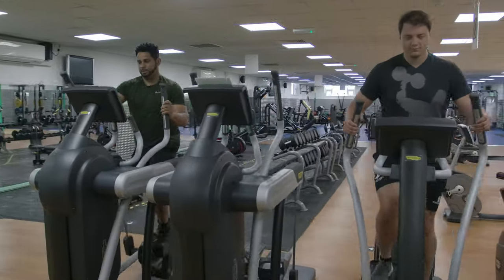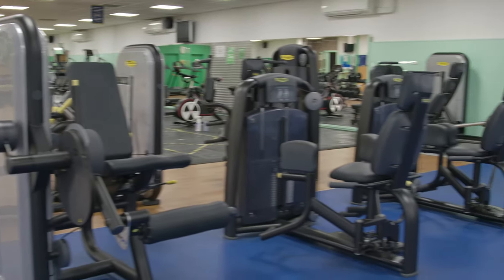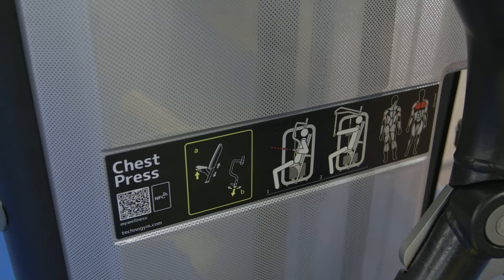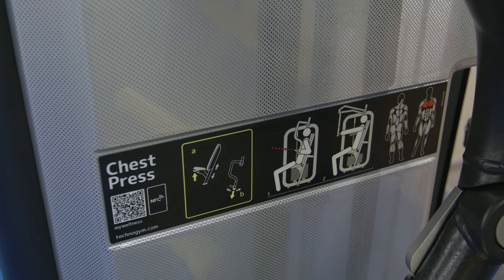For more equipment functions please see a member of staff. All the cable resistance machines are pin loaded — make sure the pin has the correct weight selected before you start. Each machine has a simple picture showing what muscles are working and also how to use the equipment.